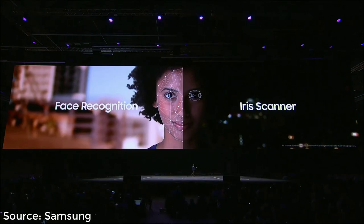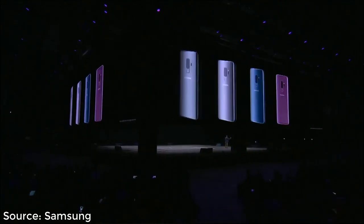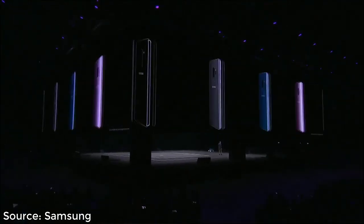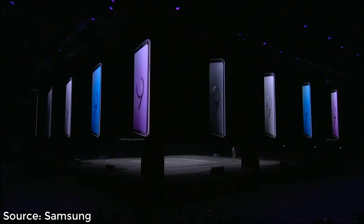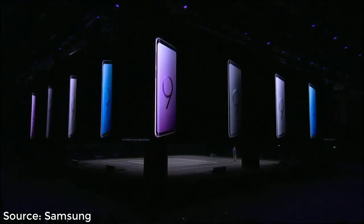The feedback we collect from you extends to colors too. Thanks to your input, the Galaxy S9 comes in four stunning colors: Midnight Black, Titanium Gray, Coral Blue, and the all-new one-of-a-kind Lilac Purple — which I have a hunch is going to be a crowd favorite.